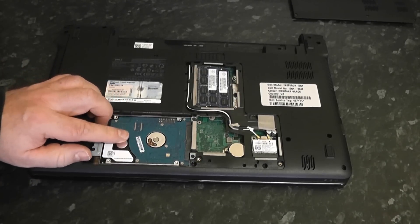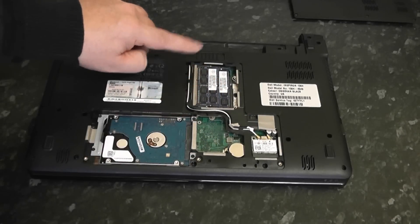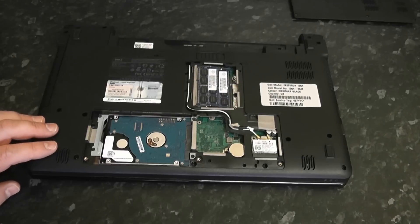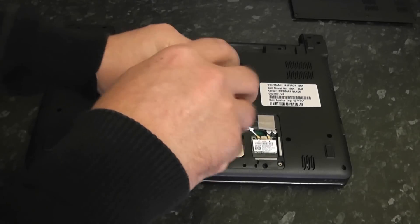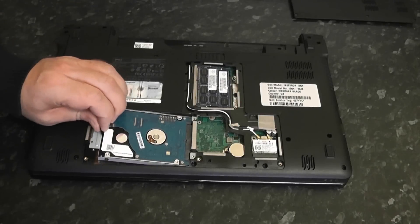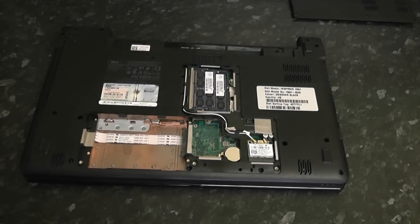You don't really have to remove the hard drive but it's always best to keep it safe just in case. You can also remove the memory if you wish. There is the wireless network card — we will need to remove those cables. Let's start with the actual hard drive; just going to unscrew this. I'm not going to show you the full process of removing every single screw, just the general idea.